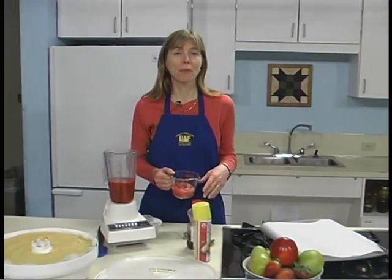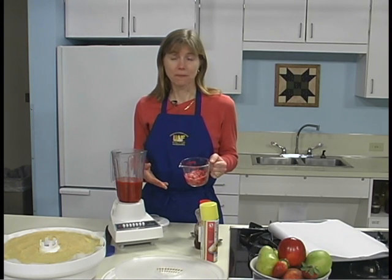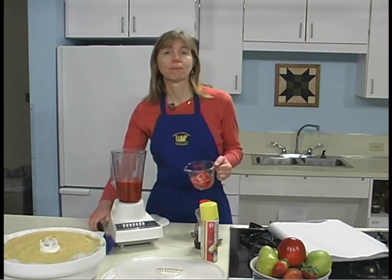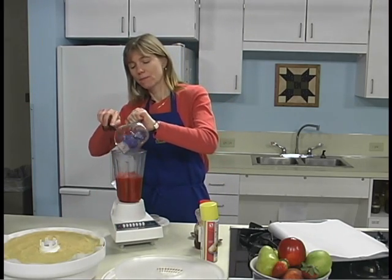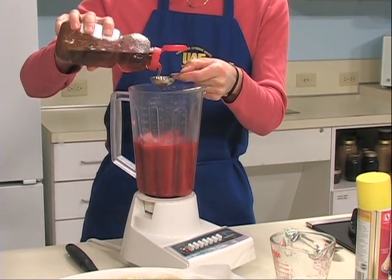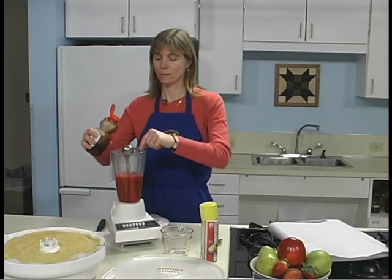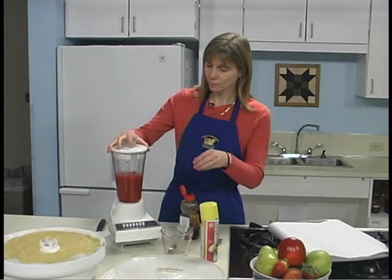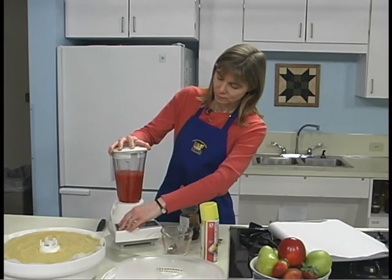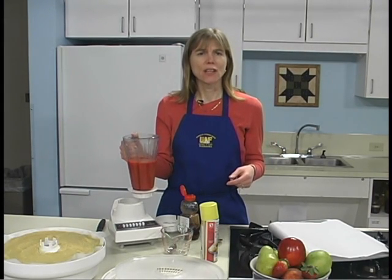The example I'm preparing is rhubarb strawberry fruit leather that will be dried using a food dehydrator. This is one cup of rhubarb that has been cooked in the microwave for about two minutes; of course, it can be cooked on the stove instead. In the blender, I have two cups of strawberries — these are frozen, but fresh could be used. Prepare the strawberries, which we've already done, then add the rhubarb and honey to taste. We're going to start with two tablespoons of honey, as the rhubarb is quite tart. Do not use granulated sugar instead of honey, as it may crystallize during storage and give you a brittle leather.